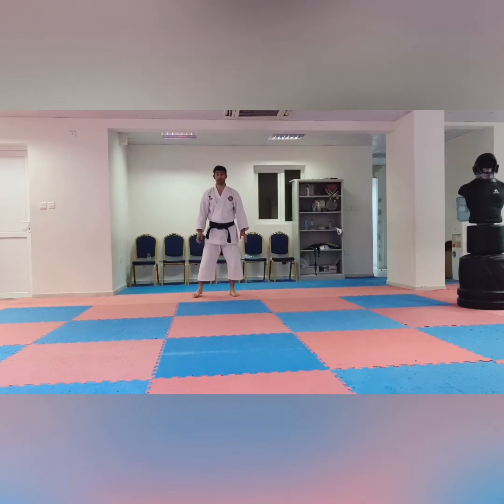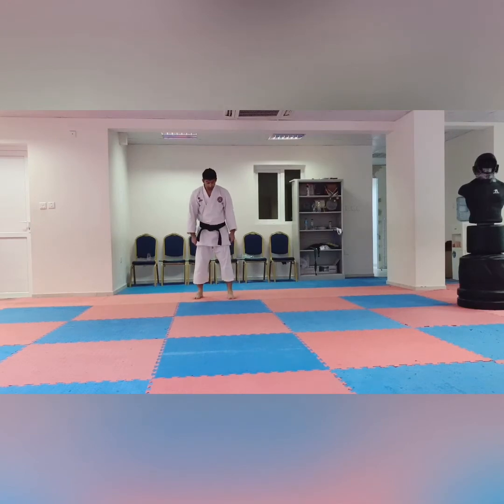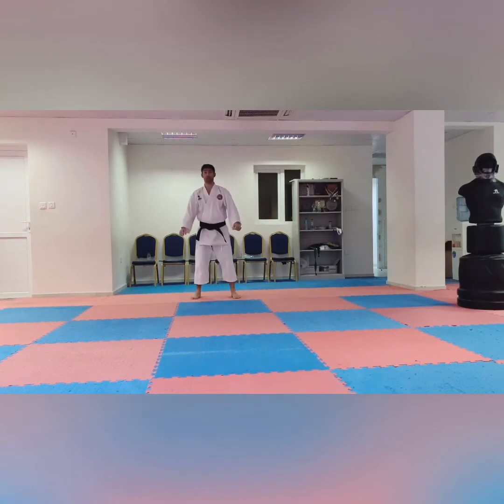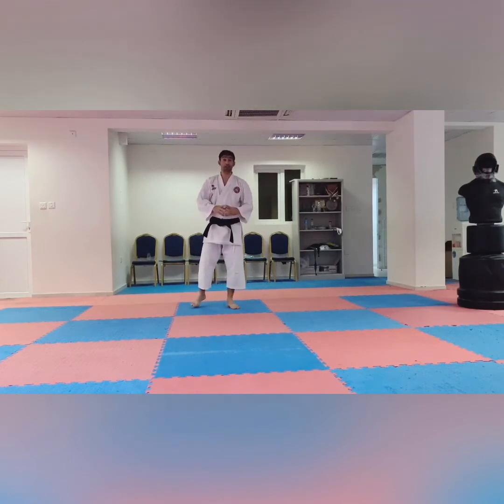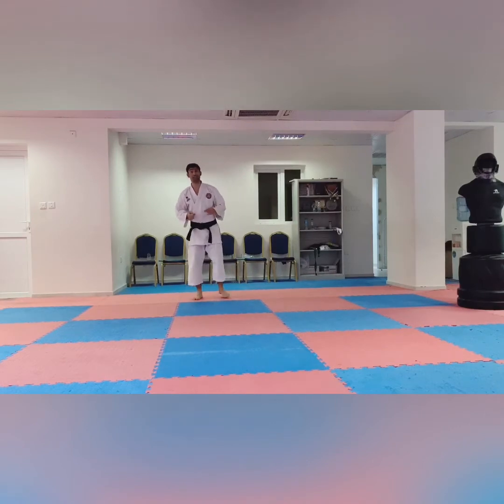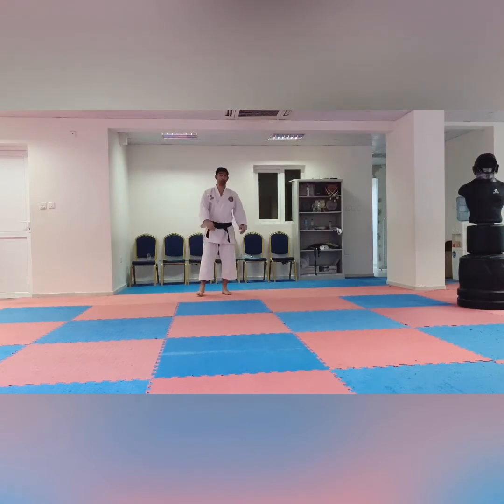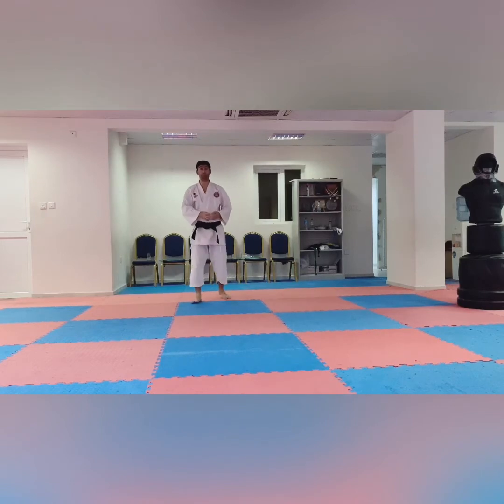How do you move in Zenkutsu Dachi — the forward leg stance. Second stance we have is Kokutsu Dachi. Kokutsu Dachi means your weight is back, in one line, 60–70% back and 30% forward. The examiner will not focus too much on your Kokutsu Dachi in white to yellow. After yellow to orange, Kokutsu Dachi becomes more important. For white to yellow, he will mainly check your Zenkutsu Dachi and your technique — correct place, correct way.